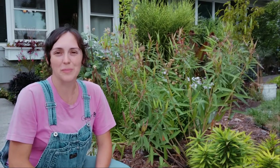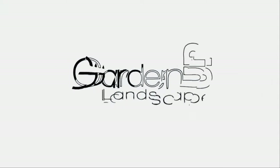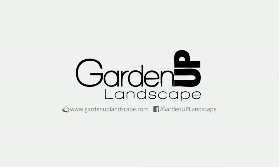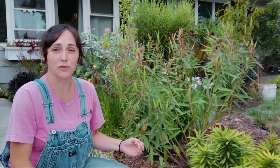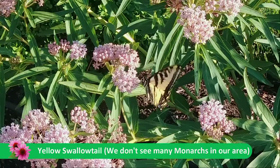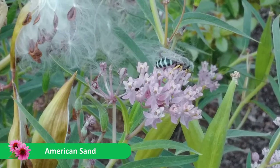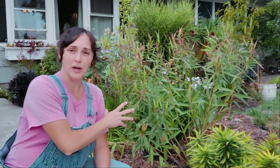Hey gardeners, Amy here with Garden Up. Today I want to talk about Swamp Milkweed. Milkweed is the plant that's essential for the monarch butterfly's life cycle. It's really great if we could all plant some in our gardens if you're able to. This is a wonderful plant to add to your landscape.